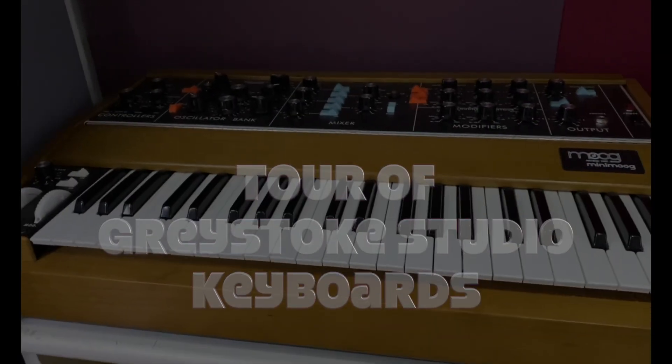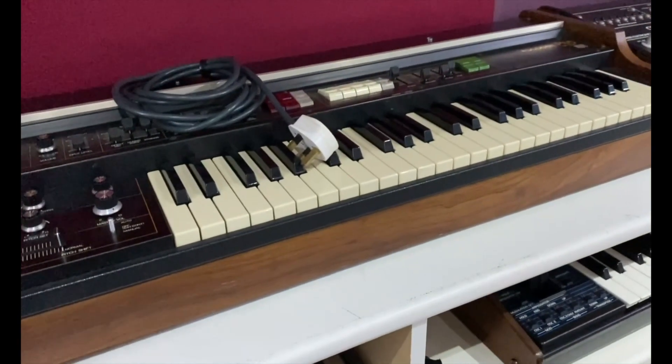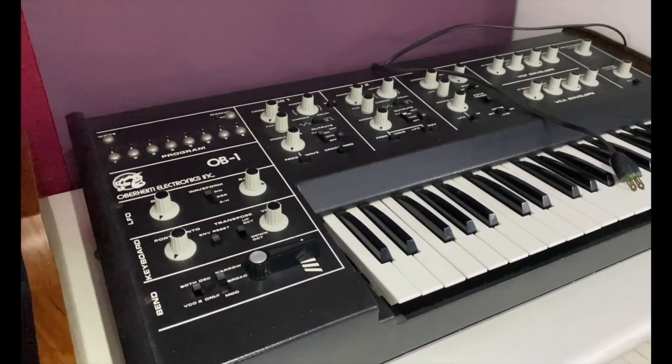There's the Mini Moog — that's the reissue. Then we've got the Mark 1 VP330 vocoder. Then we've got an Oberheim OB1.